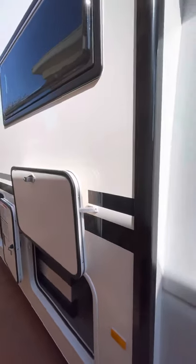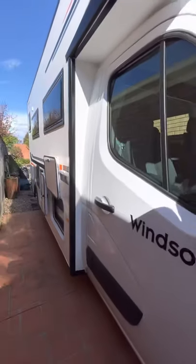So that really completes the outside tour of the home. Let's head inside.